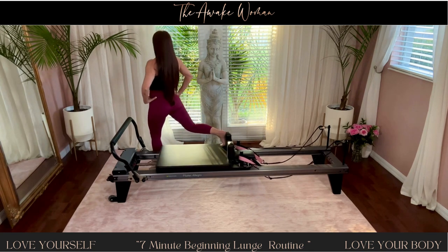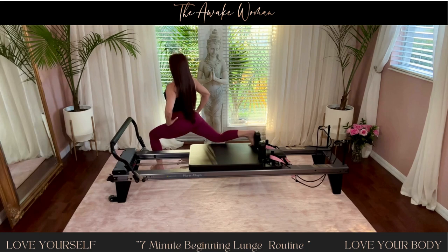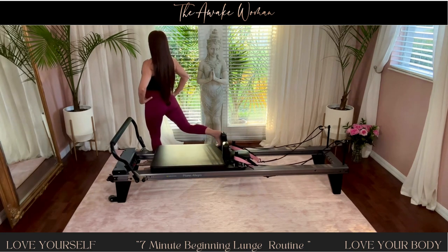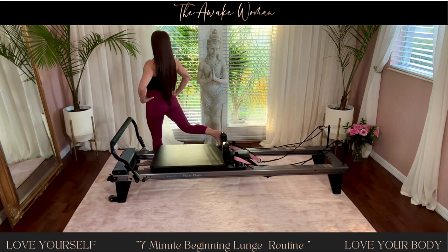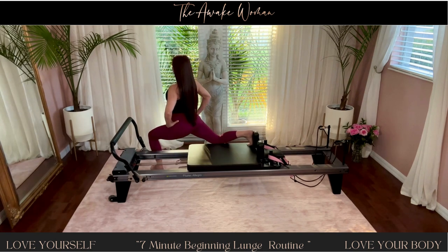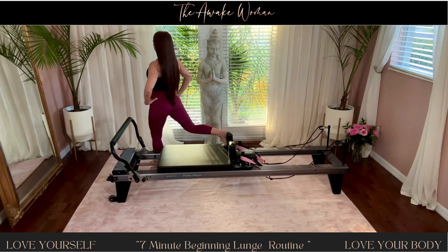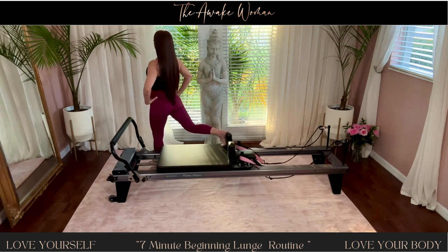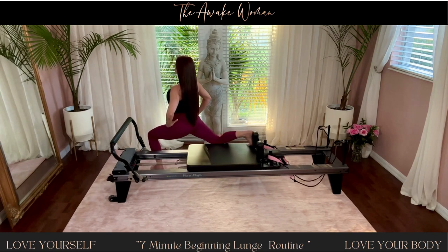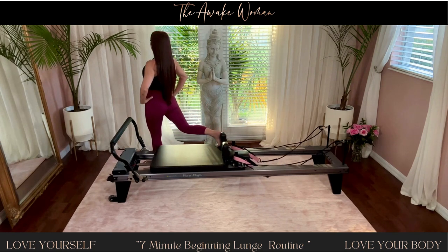Focus is on balance also. So six. Bring in hamstrings and quads. For five and glutes. Four. Great stretches here. Three. Two more. Hold it down on one.